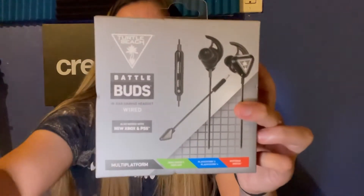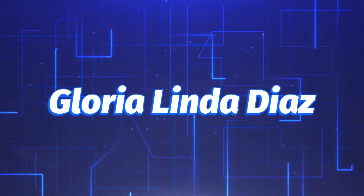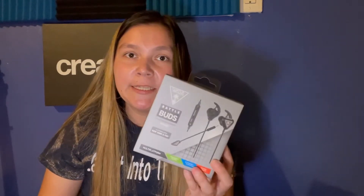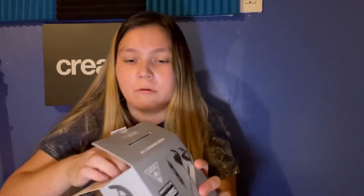Let me show you what's in the box. These Turtle Beach Battle Buds will run you about $30, but occasionally Target has them on sale for $15. Sometimes if you look online they'll price match, or in store I've seen them at $29.99 on sale for $15. I got them at $15 and bought two — one for me and one for my husband when he's traveling.